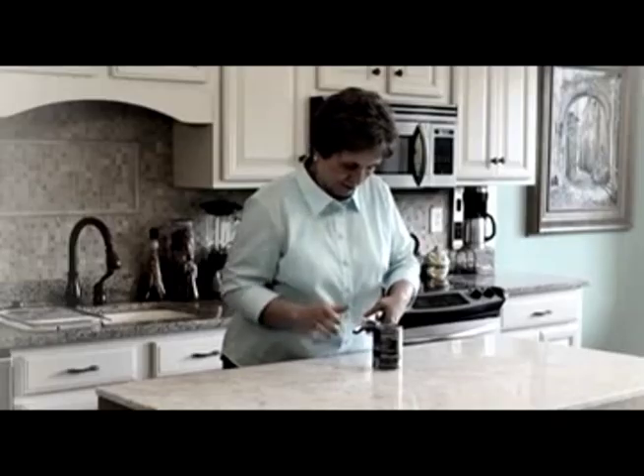You twist, you fight, you slip, and then you make a mess. Hi, I'm Lou Lenteni, inventor and TV personality.